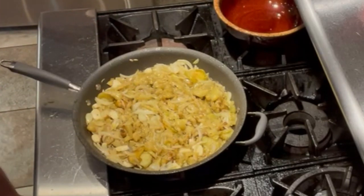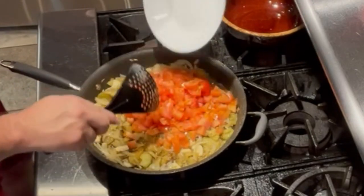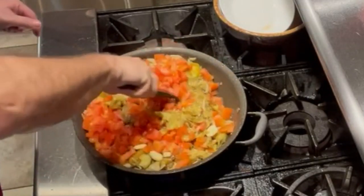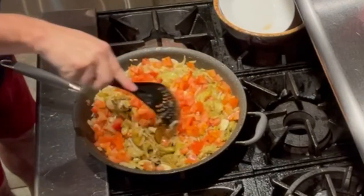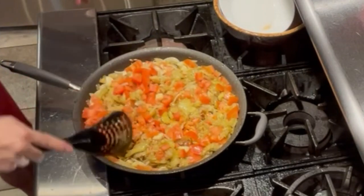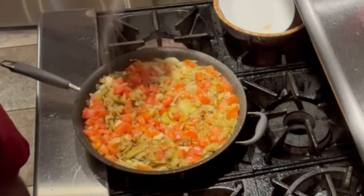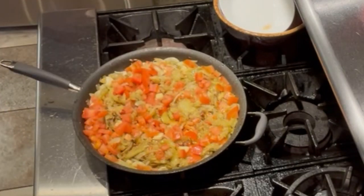Now I'm going to put my tomatoes in and give everything a nice mix. It looks amazing. Then I'll add some salt — you can always add more later, so don't go crazy with the salt — and some pepper or lemon pepper.